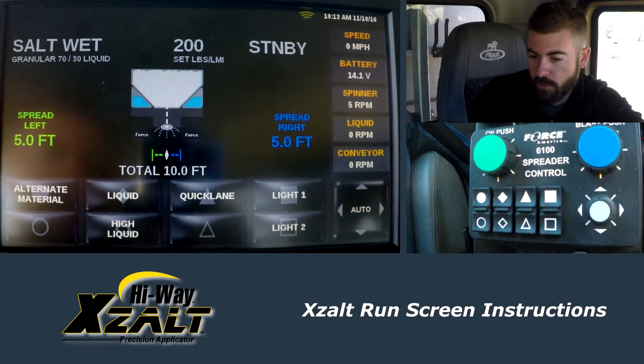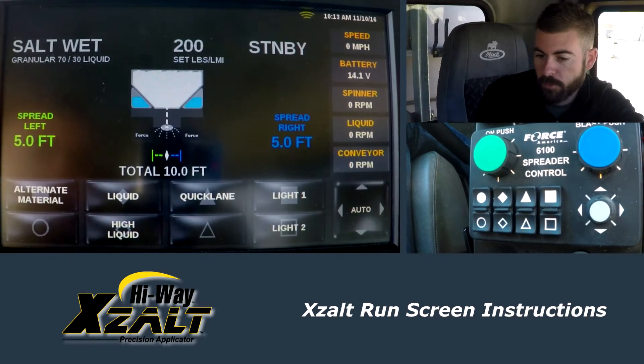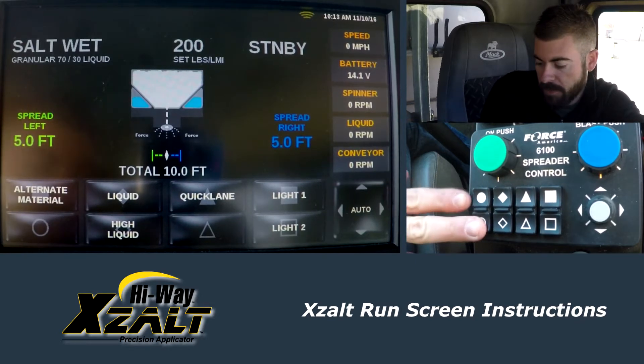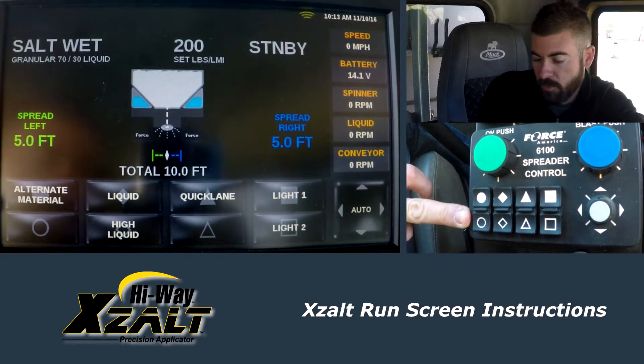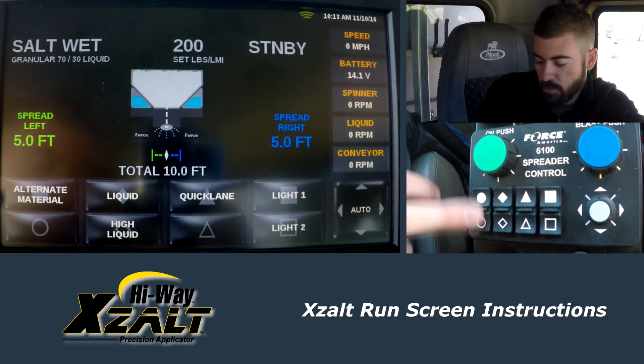Down here we have two different rows, two different columns, and there are multiple pages for these. Notice that they match and mirror what you see down here on the control panel. If I want to activate alternate material or get into any one of these fields, I just hit the corresponding button down here on the control panel to do so.